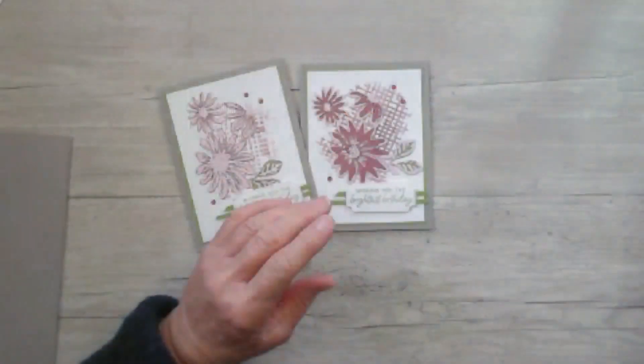Hello, everyone. Welcome to Winged Horse Designs. I'm Donna Goodwin. I'm an independent Stampin' Up! demonstrator located in Brookings, South Dakota. Today I'm going to bring you two cards done with one stencil — creating two cards from one stencil. I'm going to switch cameras and get started. It's going to take about 30 minutes or so, give or take a little bit.